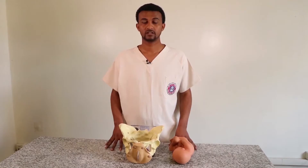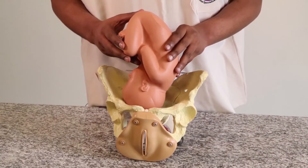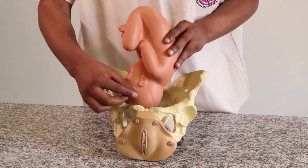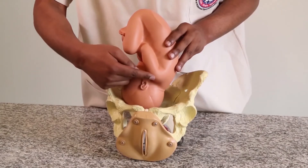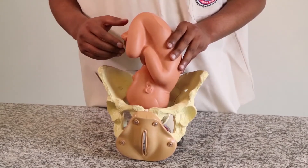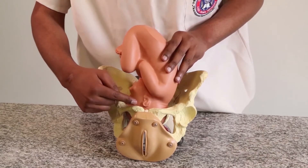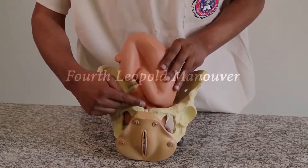Now demonstrating descent: there are two landmarks used to assess descent. One is the maternal landmark — the symphysis pubis — and the other is the fetal landmark — the anterior shoulder. As the head descends, the distance between the anterior shoulder and the symphysis pubis decreases, and the number of fingers it accommodates decreases.